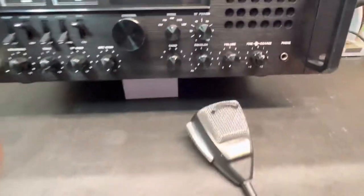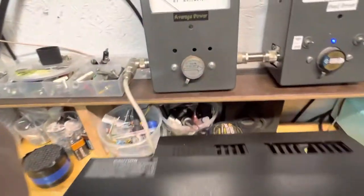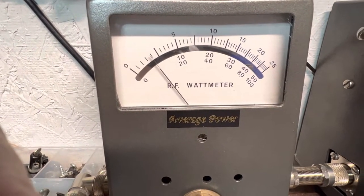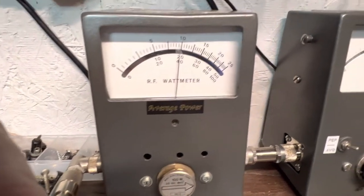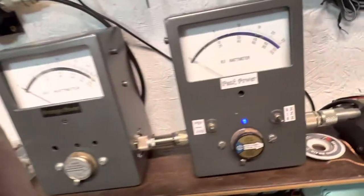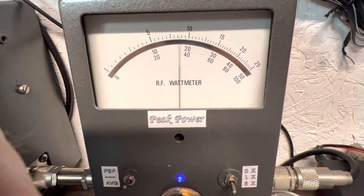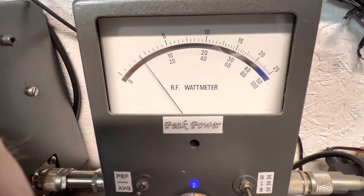Alright, let's jump right into it. In AM mode with the power all the way down, 100 watt slug, averaging about 7 to 10 watts. All the way up, keying at about 40 watts. Moving over to peak power with the 500 watt slug, reading on the middle scale — audio, audio — peaking around 210 to 215 watts.